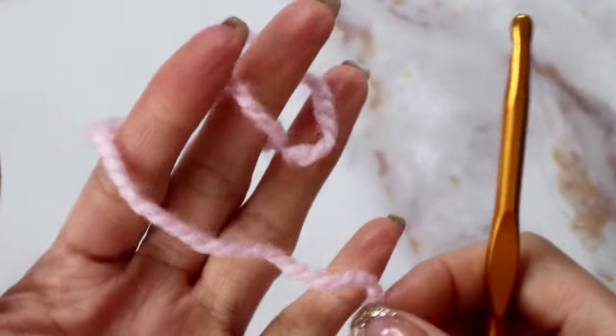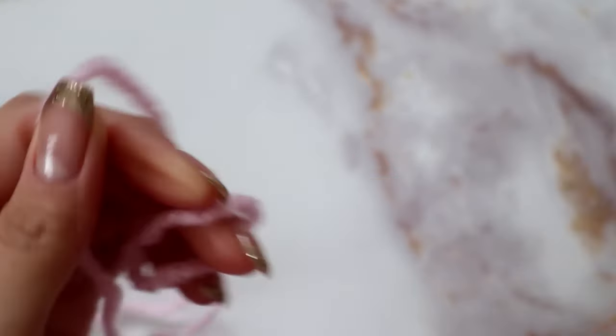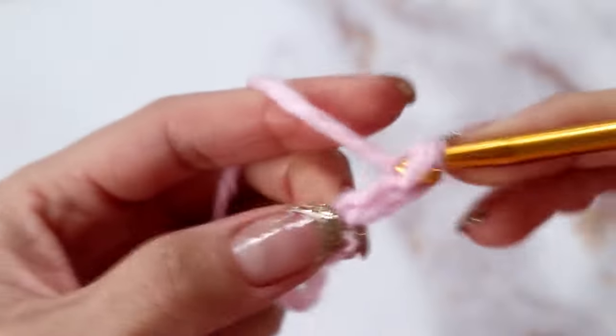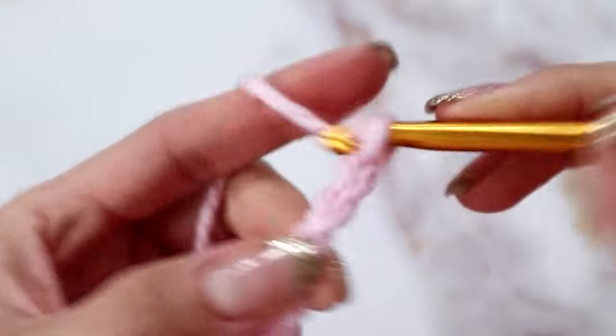For this tutorial I will be using medium weight yarn with a 6mm hook. To begin this scarf pattern, you're going to go ahead and chain 35. Go ahead and continue making your chain of 35, and I will meet you back here.